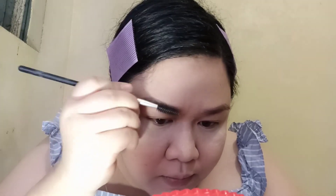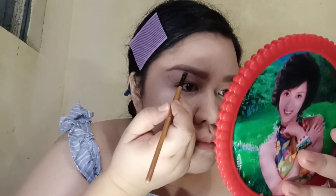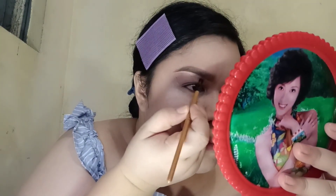Once I'm satisfied with how my eyebrows look, I will then put a concealer just underneath them. I'm using the same concealer that I used earlier. Make sure to blend the concealer afterwards so it won't look harsh.